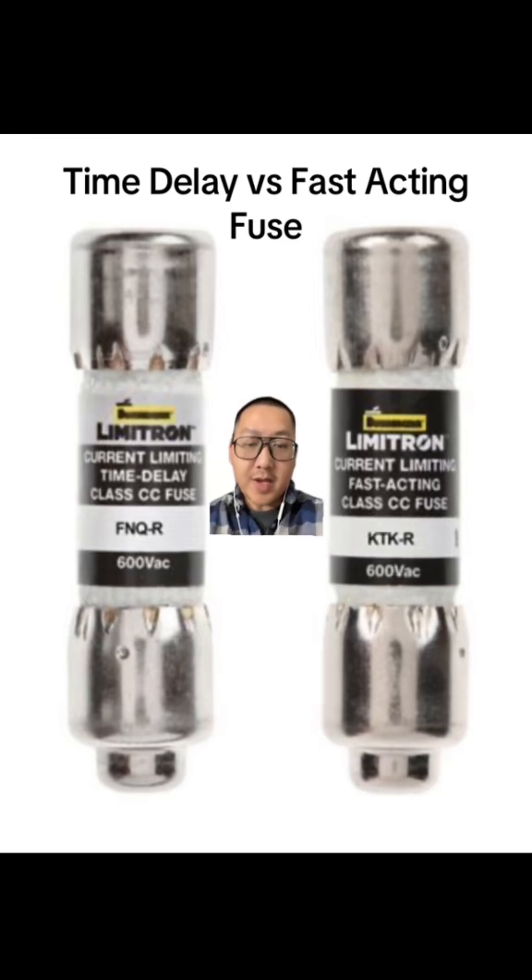That is something to pay extra careful attention to when you are replacing your fuses. Your time delay fuse is used a lot on motor starting across the line, because on startup we have that really high inrush current. A motor that would typically draw 5 amps might draw 8, 9, 10 or more amps on startup. The time delay fuse has that feature that won't allow it to blow for a couple seconds. If that time elapses and it still sees that high amp draw, then it will blow.